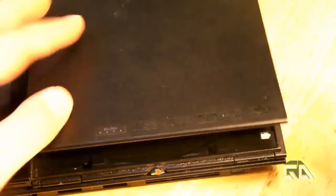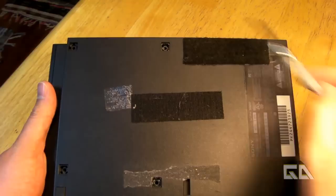Okay, so the very first thing — actually, let's go through the hardest part first. Let's go backwards. So on the bottom of the PS2, there's a bunch of different screws — I already took them out. So here, here, here, and then here, here, here. Take out the screws.